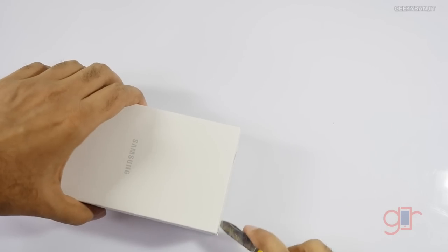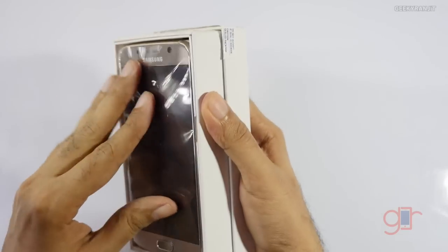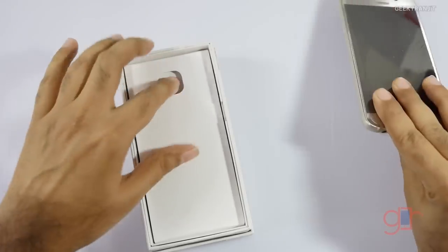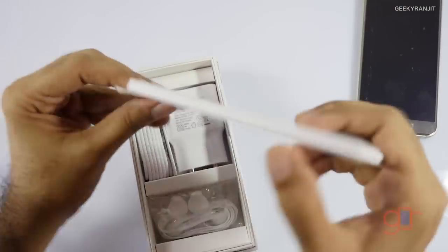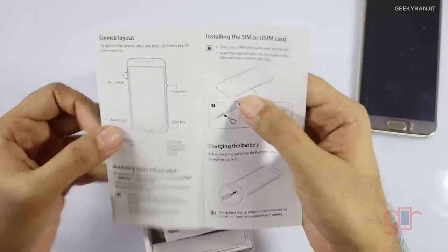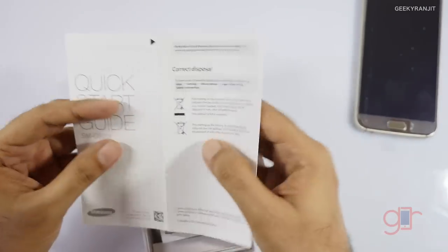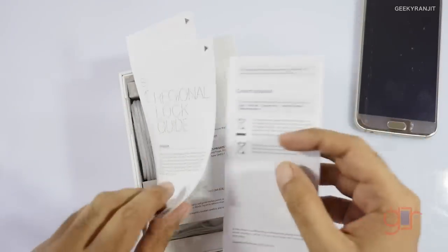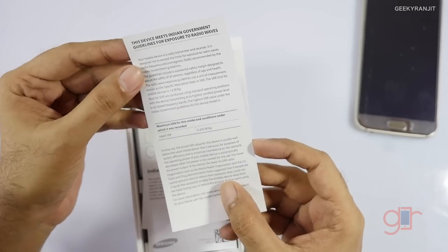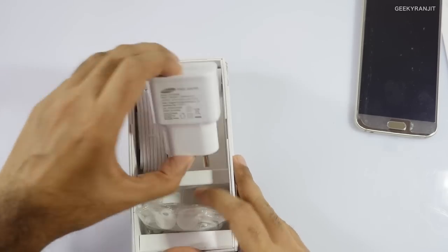This is very similar to the S6 Edge — you can check out that unboxing for comparison — but this is the new Gold Platinum color. Inside we get the device itself, some pamphlets, and a quick start guide giving a basic idea about the device. With both the S6 and S6 Edge, the battery is not user-replaceable and there is no micro SD card slot. This is the SAR information and the SAR value is pretty low at just 0.293, which is actually quite nice.